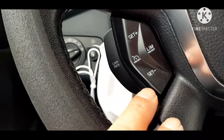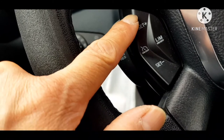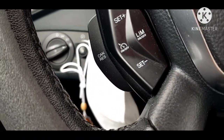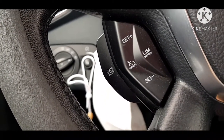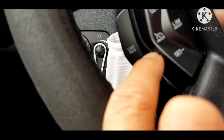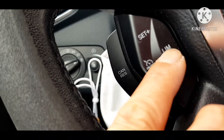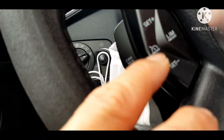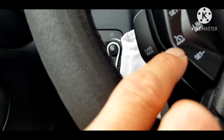Itong mga pindutang ito ay para makontrol mo yung bilis. Halimbawa, long drive ka at tinatamad ka nang tapakan yung silinyo, gagamitin mo itong cruise control. Pwede mong gamitin itong limiter — kung gusto mo ang takbo ay maximum 120, hanggang doon lang siya, kahit tapakan mo naman ang silinyo, hindi siya bibilis nang hihigit pa sa 120. Pwede mo rin siyang i-cancel, i-set, o i-set lamang siya ng ang takbo ay 120.